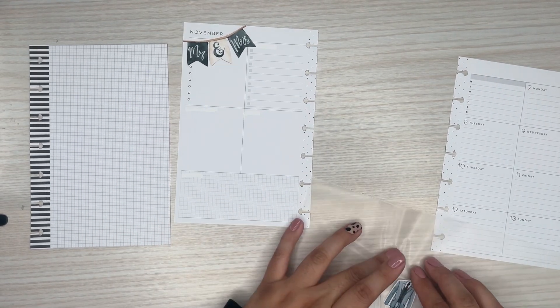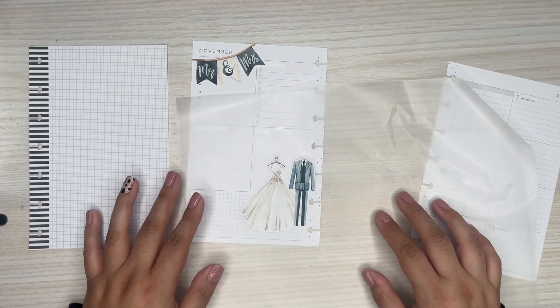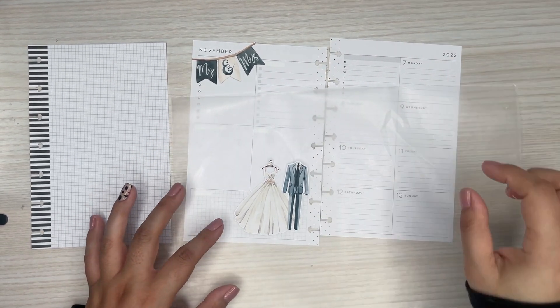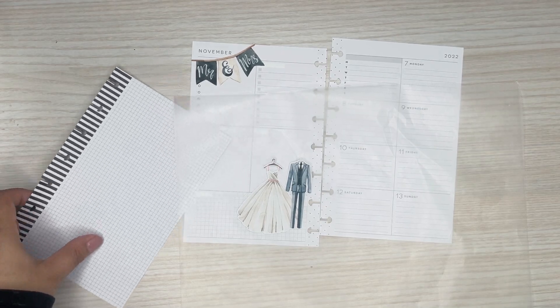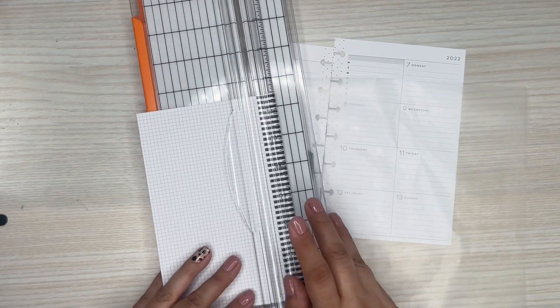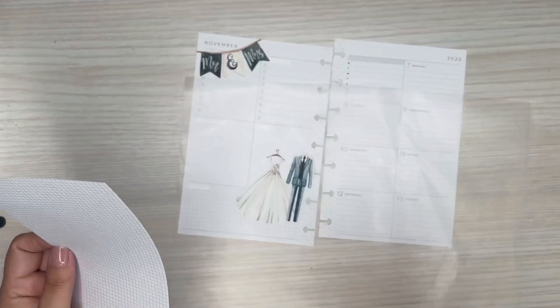I want to find some flowers. Actually, I probably should have printed some more stuff now that I'm looking at it. I'm probably going to have to print some more for this side. There were like some rings and different things I can print. So I'm going to just cut down this paper too.